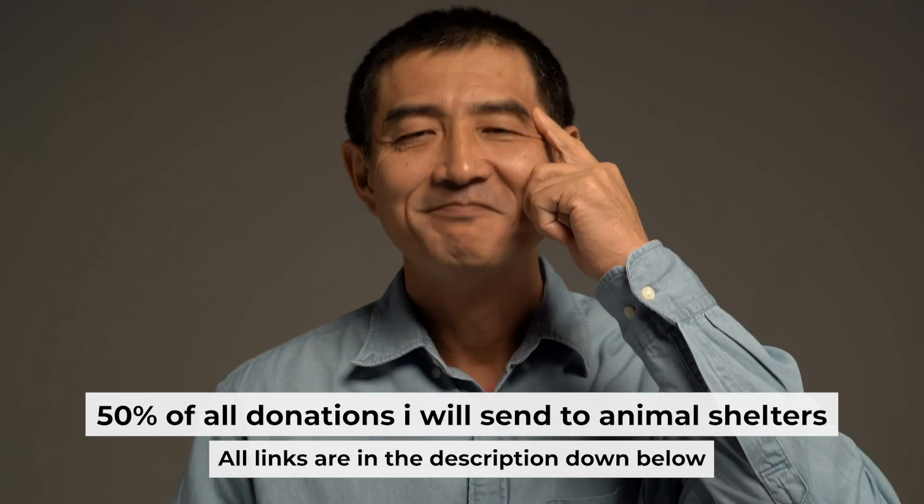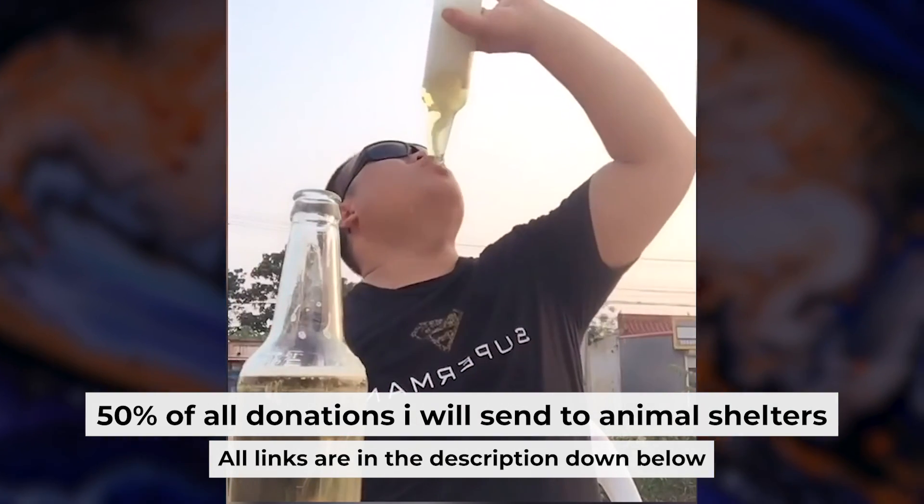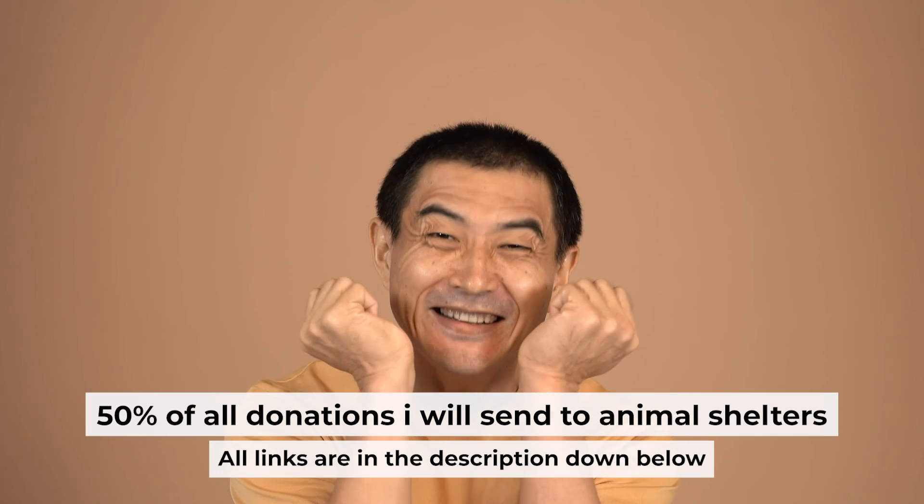I want to remind you that if you found this video helpful, please buy me a coffee. Every contribution helps me in the creation of more valuable content for you.